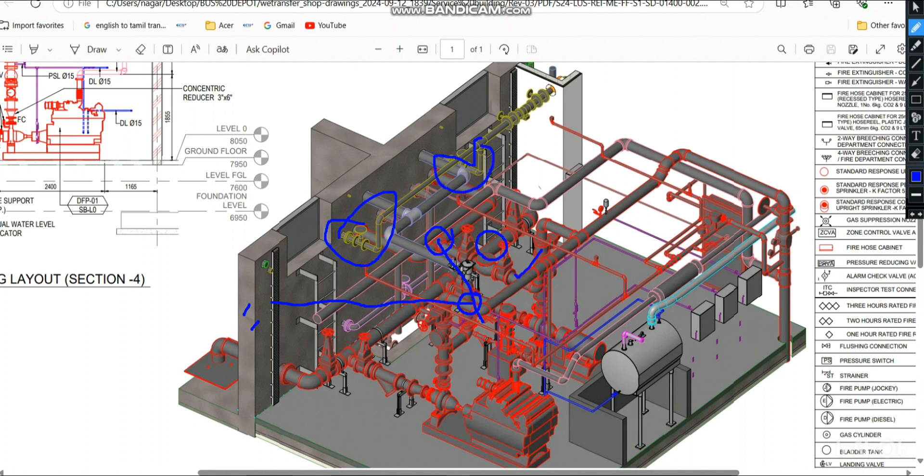One important note: the pipe sizes given in the IPC table refer to the internal diameter (ID), not the outer diameter (OD). Each pipe material — HDPE, uPVC, copper, PPR, CPVC — has a different outer diameter, so it is important to understand that the IPC values represent inner diameter.